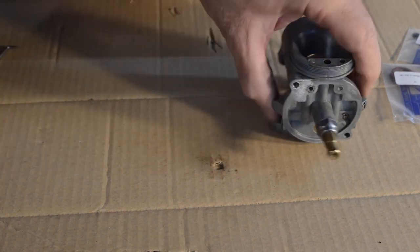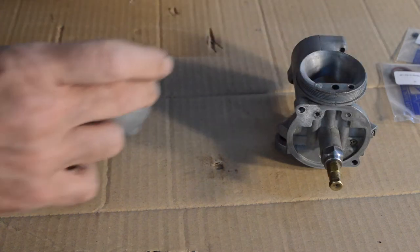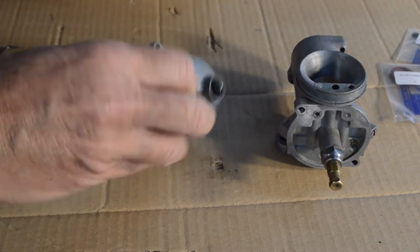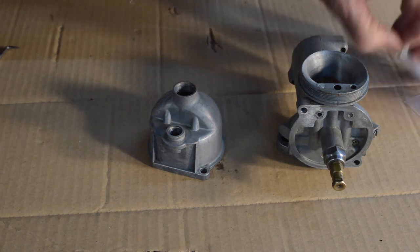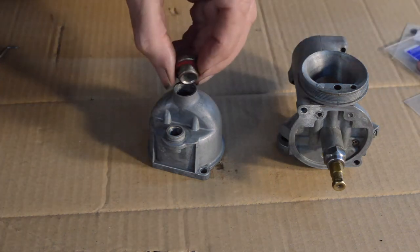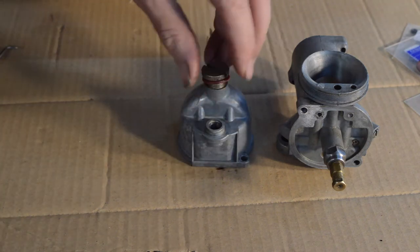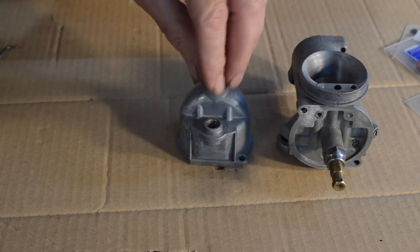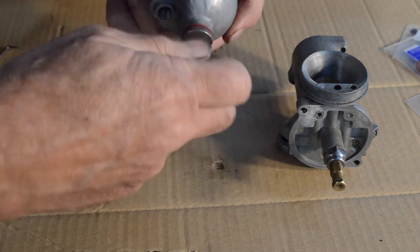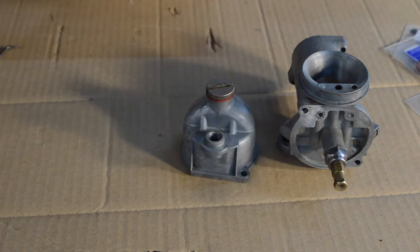There's nothing else to go in there since it wasn't an idle jet. So we have our float bowl - put the drain plug in with the new gasket. I'll tighten that up fully later because I haven't got my large screwdriver slot here.